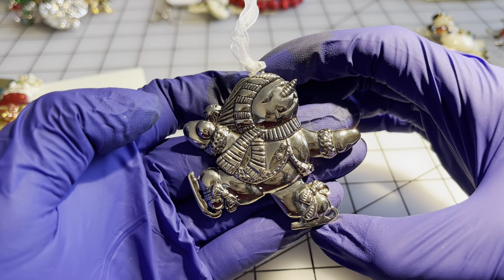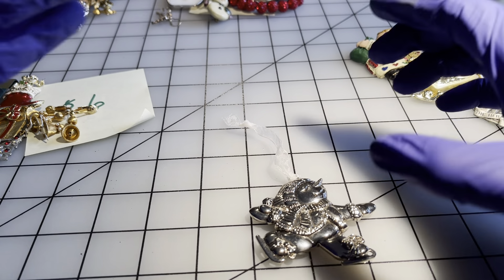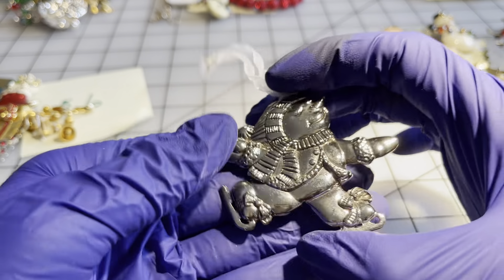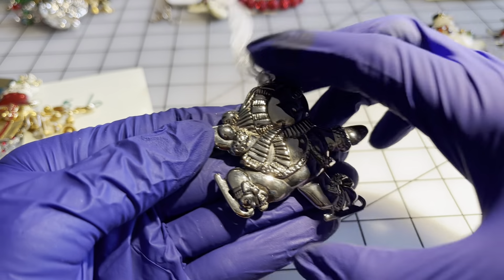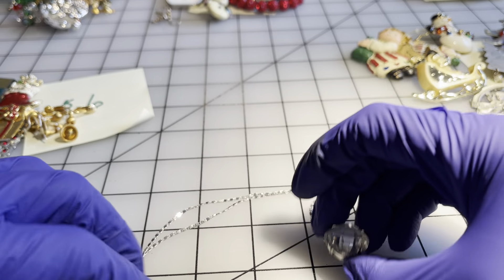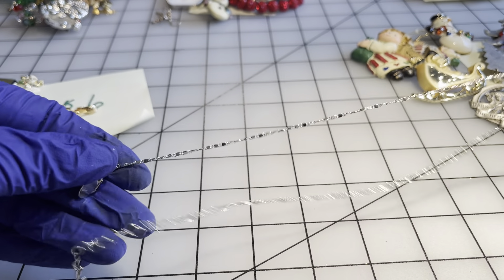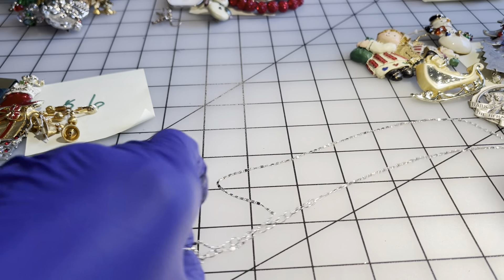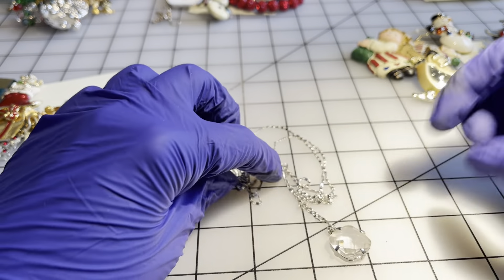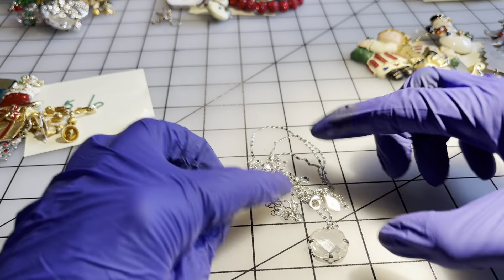We have a little skating snowman dressed up against the winter weather — he's got a big smile, and he is labeled Gorham. I tested for sterling — not sterling — but gorgeous piece for eight dollars. Then I have this sparkly item — not really a snowflake but it reminds me of one. The chain is in excellent condition, the drop is 18 inches, and it is labeled Express — eight dollars for the combination.